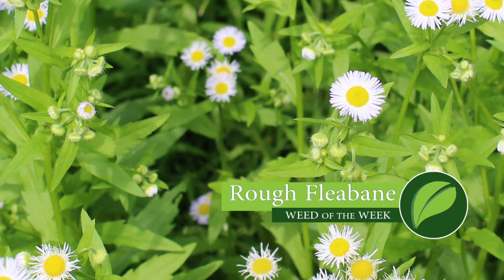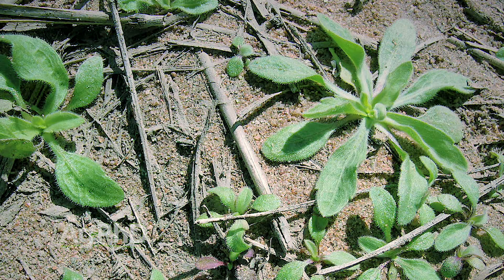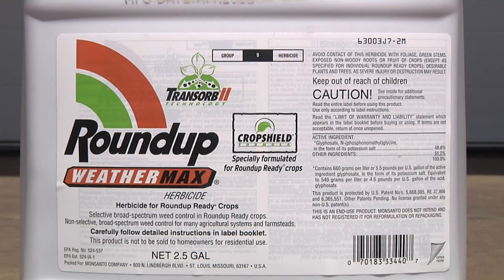Our Weed of the Week is Rough Fleabane. You might have thought it was marestail, and this is the problem with this weed. There are several different types of fleabane and when they're really small they look a lot like marestail. So guys think they've got marestail and need to switch away from Roundup, when if they would just stick with Roundup it would help control the fleabane.